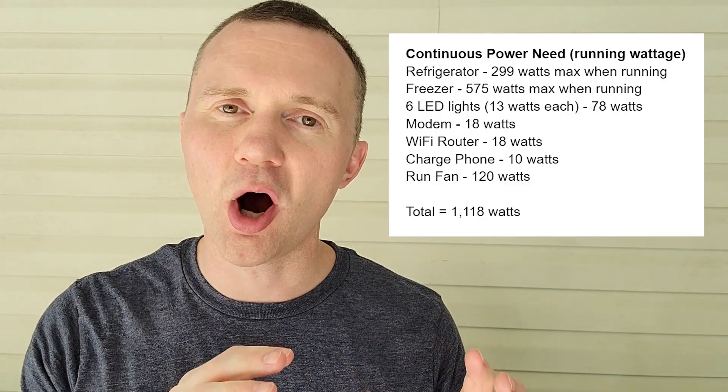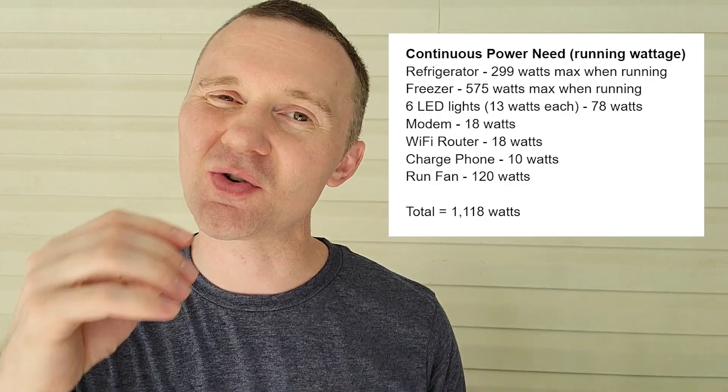For most people, if you just want to keep your refrigerator running and keep some lights on during a power outage, this and the transfer panel that I'm going to show you inside is all you're going to need. Before buying a generator, take some time to think about what you want to power during a power outage, then add up all your running wattage requirements and make sure it's well below the running wattage rating of the generator.